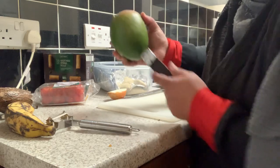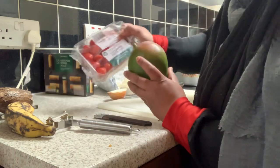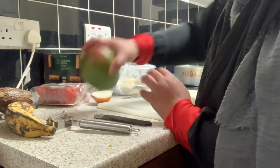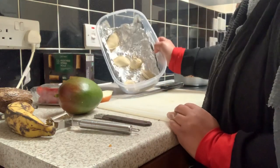I'm gonna peel it one by one. I'm cutting them and I'm gonna mix them together with half an onion, and that's it really.